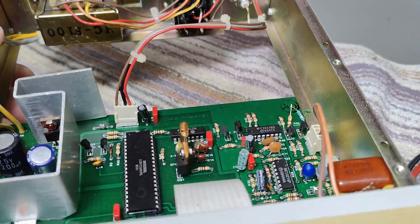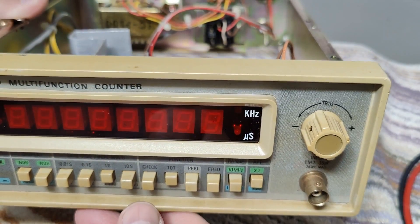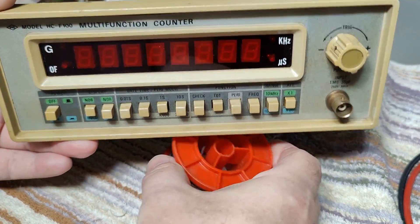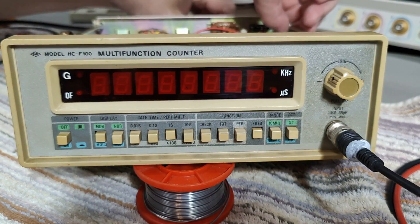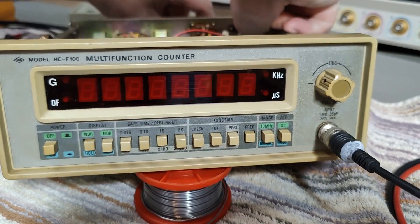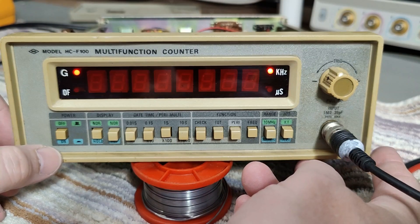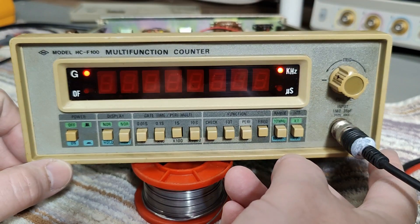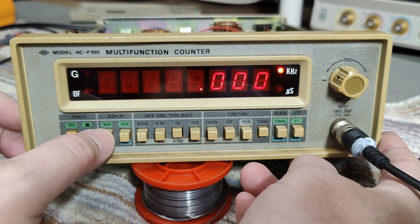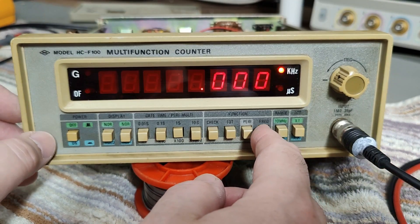I just want to put it to one second gate and power it up and see if there's anything on the display. Let's do the first power-up — we apply mains and see. Nothing bad happened. 4.7 watts — I was expecting a little bit more than that. So that is what's hold — we're probably running on frequency.